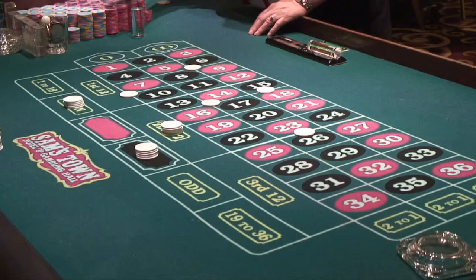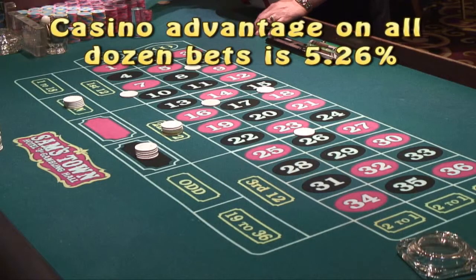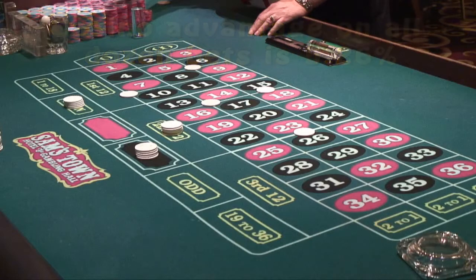The only other bets left are the dozens and columns bets. If you look at the roulette betting layout, you can see three areas that each correspond to 12-number sections. The first 12 covers numbers 1 to 12, the second 12 covers 13 to 24, and the third 12 covers 25 to 36. If you bet on the first 12, you win if a number from 1 to 12 came in, and you lose if anything else came in, including 0 or 00. The same principle holds true for each of the other dozen bets.